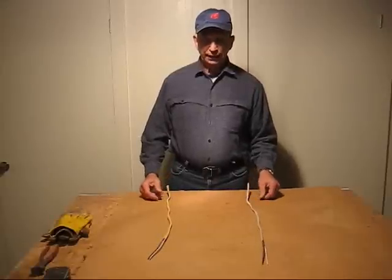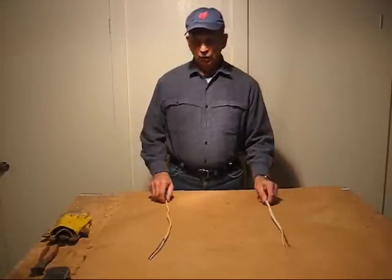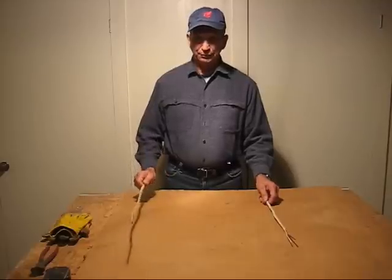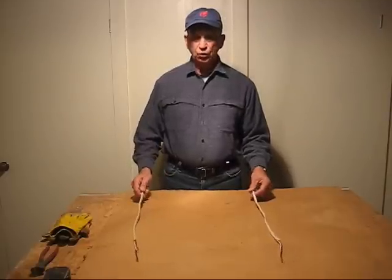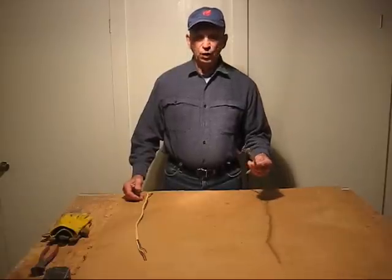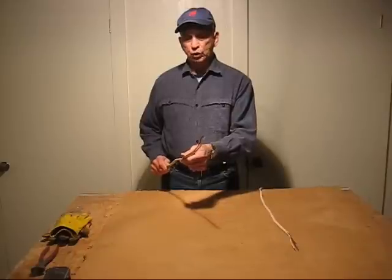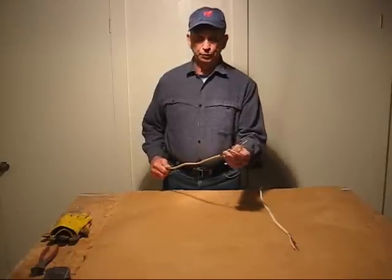In homes today, most all the wiring in the house is either a 14-gauge wire or a 12-gauge wire. The primary difference between the two wires is how they're fused. A 14-gauge wire is fused with a 15-amp circuit breaker, while a 12-gauge wire is fused with a 20-amp circuit breaker.